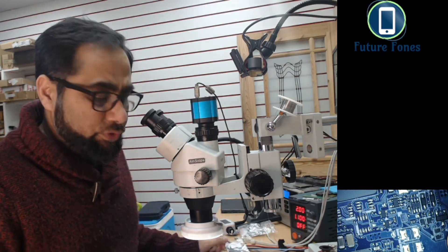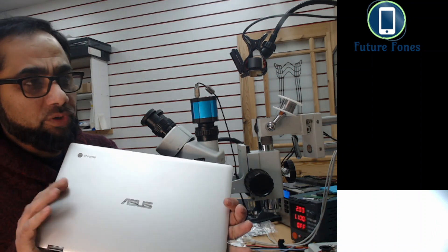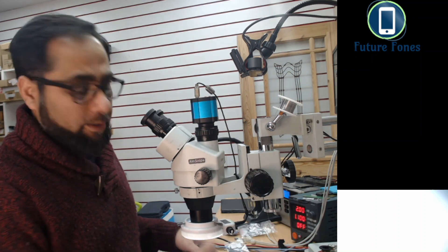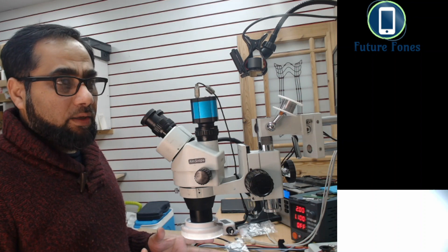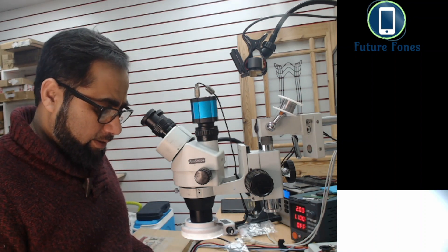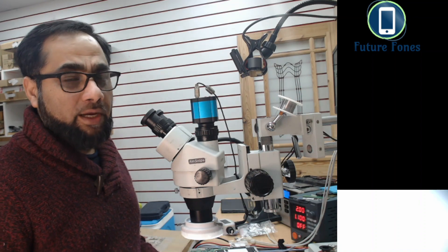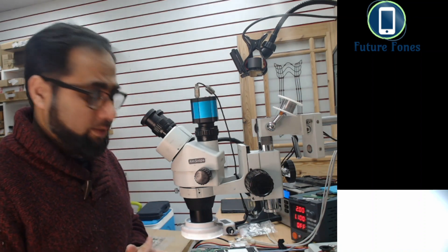Hello everyone, this is Fahad from Future Phones. Today I have an ASUS laptop to repair — it's one of the Chromebooks, quite a high-end machine. It has a USB-C type charging circuit, and what they have used in this motherboard is a SlimPort IC. We do not have the schematics for this laptop.